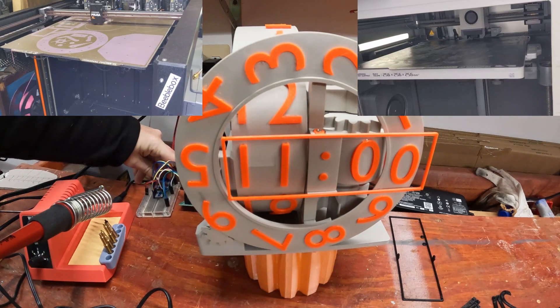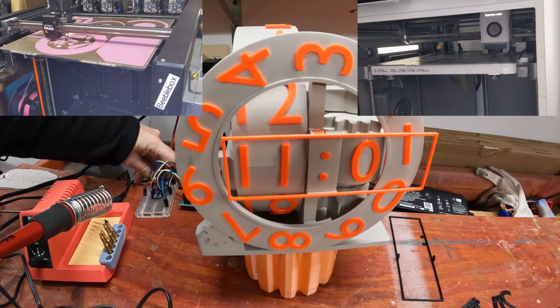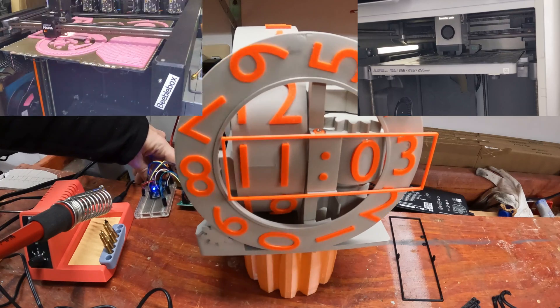The first step is of course to print out all the parts. I found that the tolerances in this build are a bit loose, but not so much as to be problematic. However, there's no bearings in this clock — all the rotations and movements are plastic on plastic — so I chose to print most of these parts in PLA.